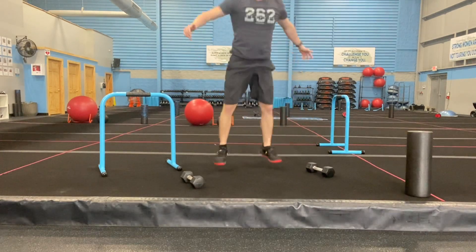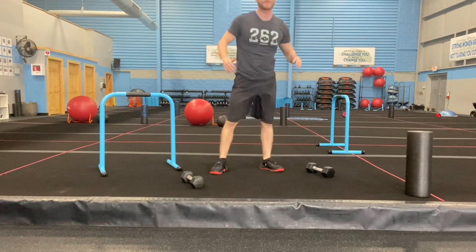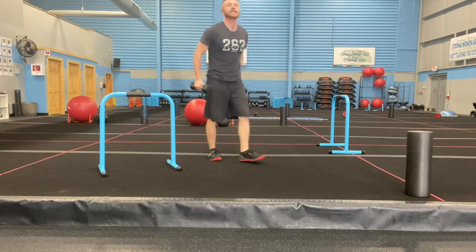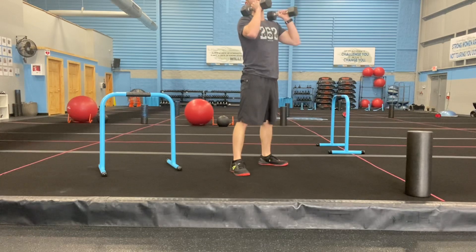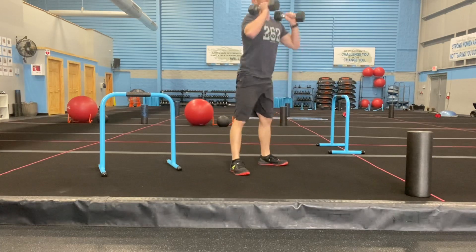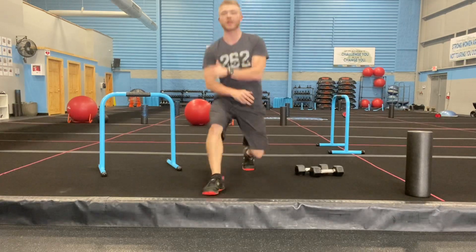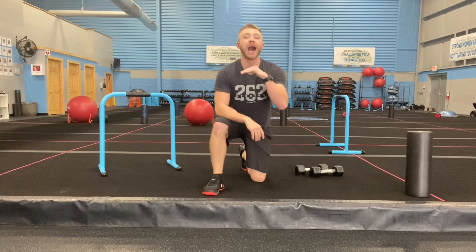From there, drop it down and you've got seven full burpees — chest to the deck, come right back out. Then finish off with ten front squats: both dumbbells up nice and high, butt down low, chest up high. So it's four, seven, ten — as many rounds as you can in four minutes. Burn those out!